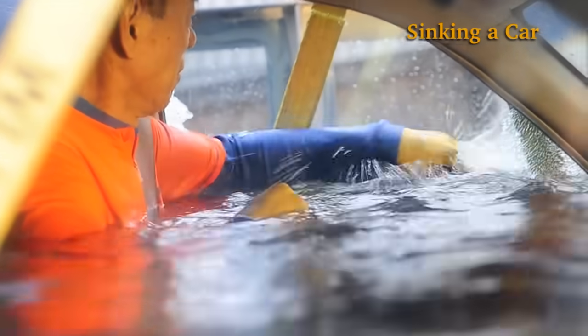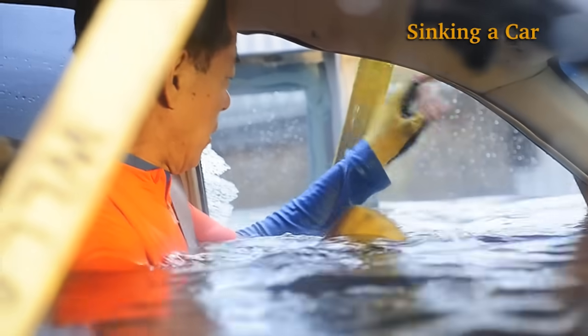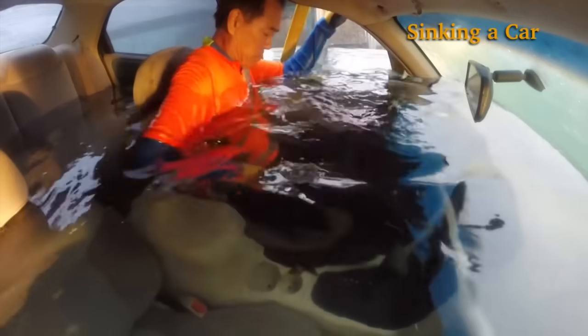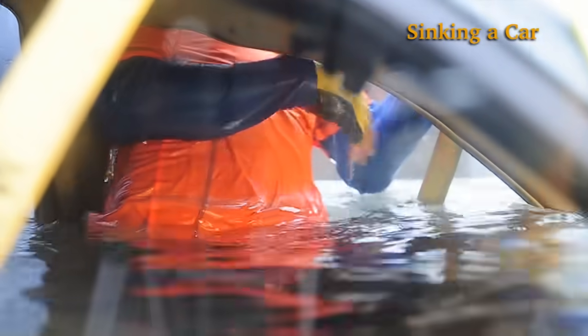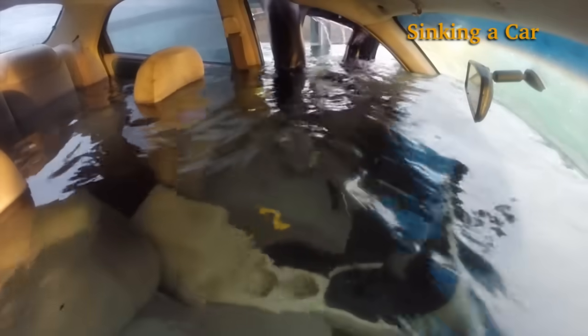The car window glass also breaks easily. The driver safely escapes through the window.